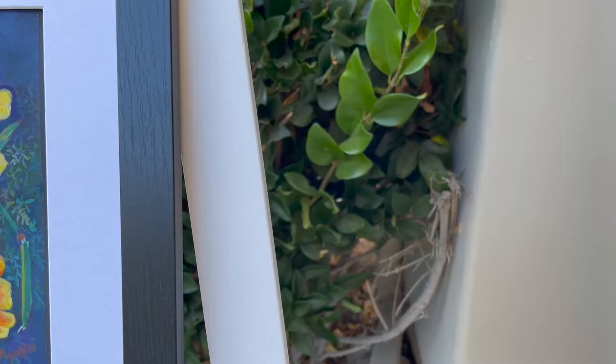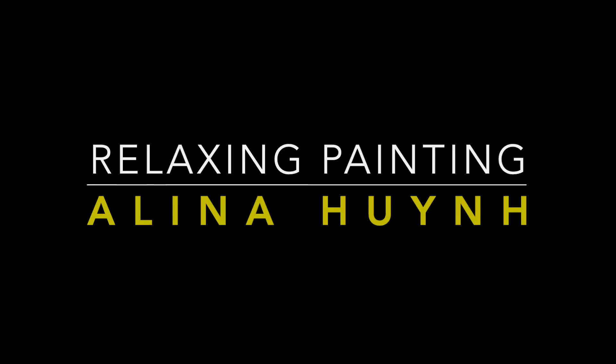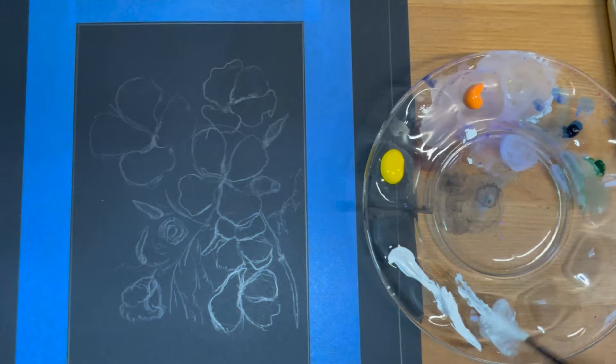Hello friends, welcome to my art channel. My name is Alina and today let's paint some poppy flowers using acrylic. Let's get three basic colors ready — we're going to use white, yellow, and orange. If you don't have pre-mixed orange acrylic, you can always mix some yellow and red.